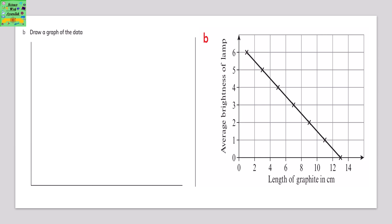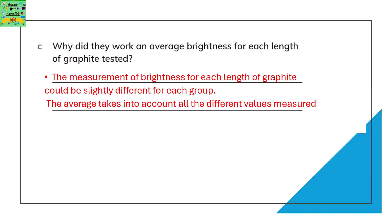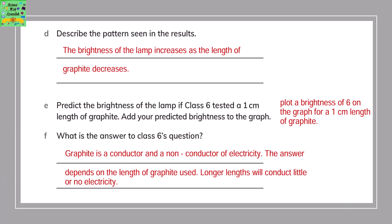Draw a bar graph of the given data. A line graph of length of graphite versus average brightness is also shown. They used average brightness because the measurement for each length of graphite could be slightly different for each group, and the average takes into account all the different values measured. The pattern: the brightness of the lamp increases as the length of the graphite decreases.